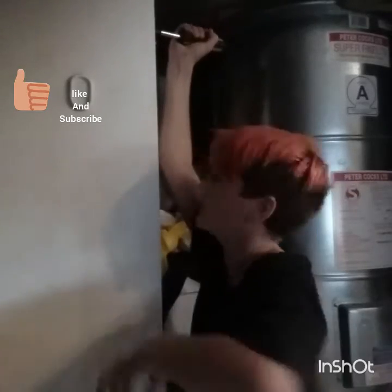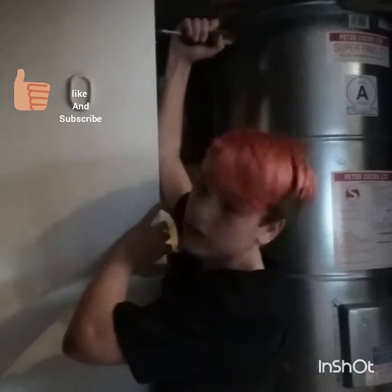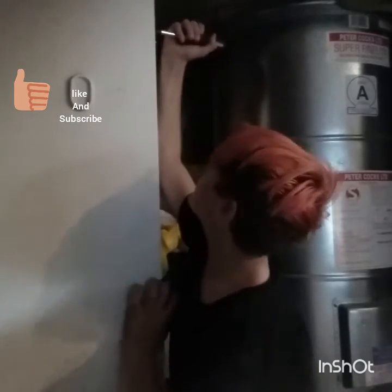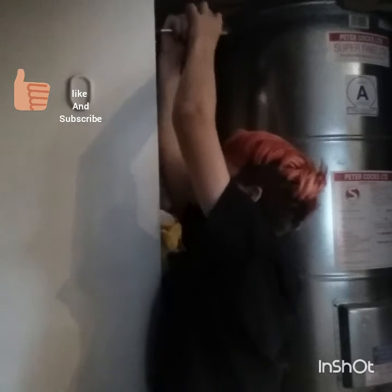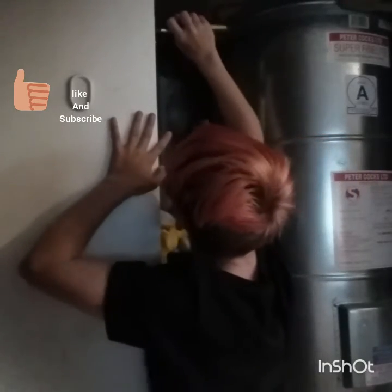My mum's gone to drop off my sister at a ball, and I am here fixing a door obviously, because that's what boys are supposed to do - and girls, not being sexist. Nearly done screwing this, I think.